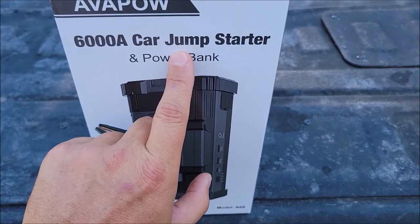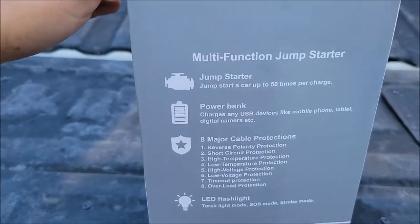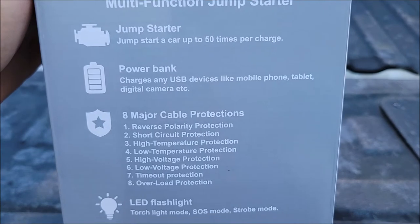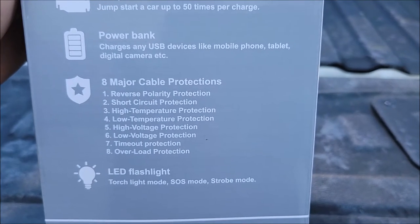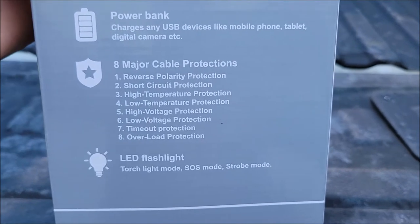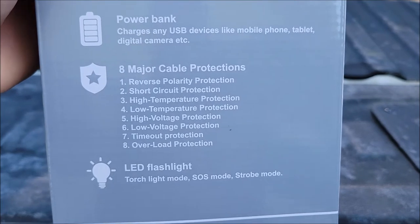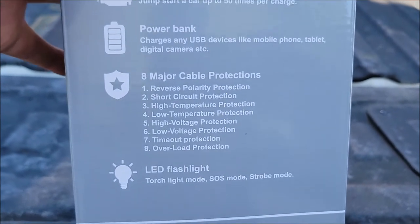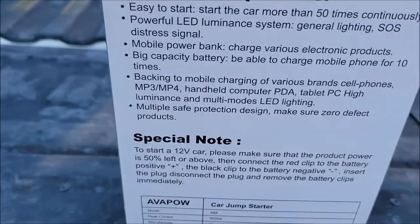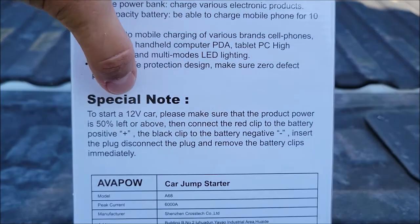It will also jump start cars — gasoline and diesel engines — up to 50 times per charge. It's a power bank that charges USB devices, it's got LED flashlights with different modes, and it's got all kinds of protection to keep from short circuiting or high and low voltage. This is a pretty sweet jump starter just based on its specs.